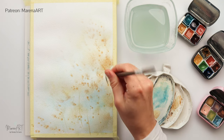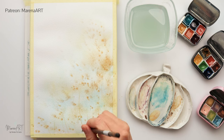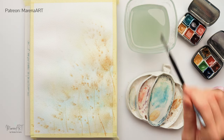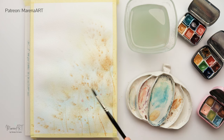If this is too fast and you want a slower-paced version, I do have this video in real time on my Patreon, so you can check the link in the description box.